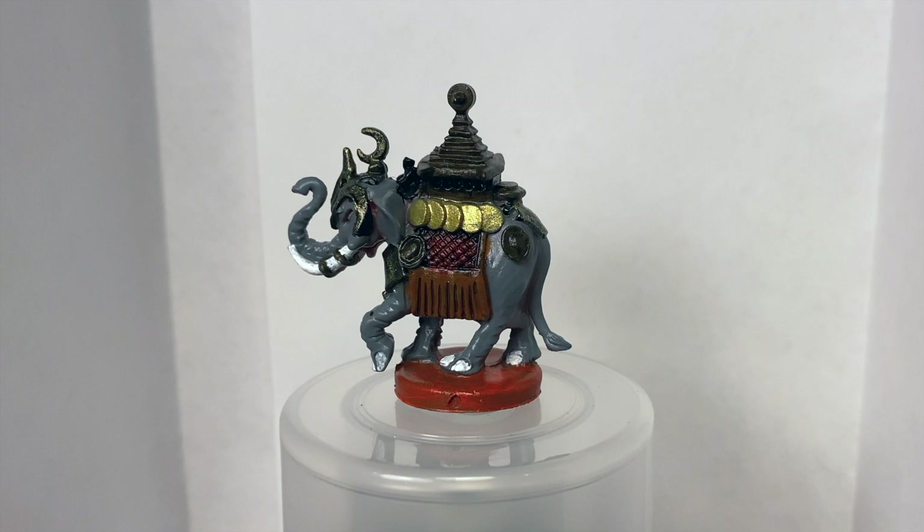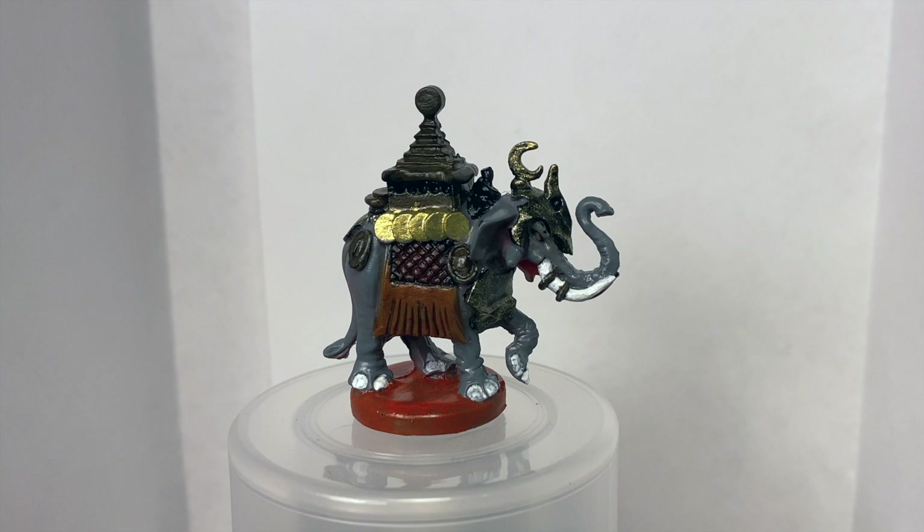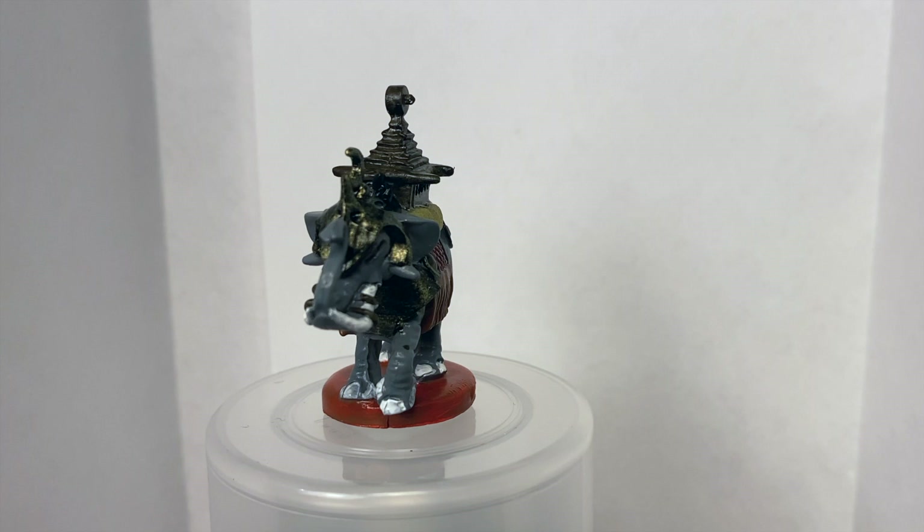Now we have the Oliphant — shout out to Samwise. I'm also very happy with these. Color palette-wise, I love how they match the regular units. Biggest complaint here is I missed some primer underneath around the mouth. And there's an effect with the red on the cloth — I should have done red with a black wash instead of a red brush after black.